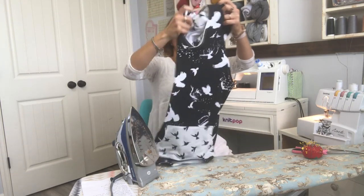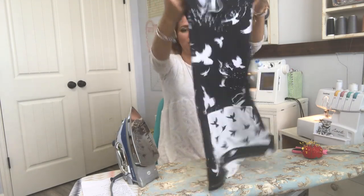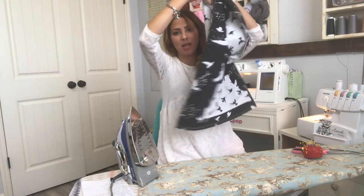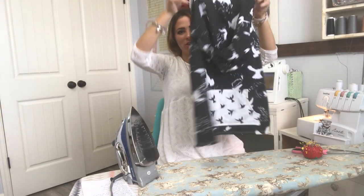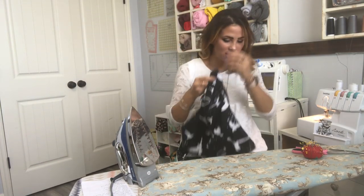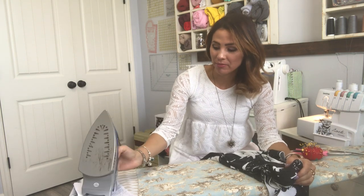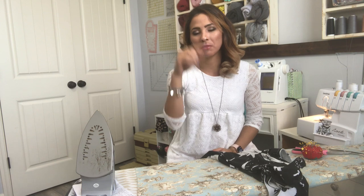I'm done — look at it, isn't it so beautiful? I just have to tuck in my serger tails. Here's my peekaboo back. I'm going to take a picture so you guys can see it and I'll post it at the beginning of the video. I hope you enjoyed this sew-along. Please give me a like, give me a comment, share, and remember to subscribe and comment to enter our giveaway. Come join us on our Facebook and Instagram pages — we'd love to see your creations. Let me know if you have any questions and have a great rest of your day, bye!